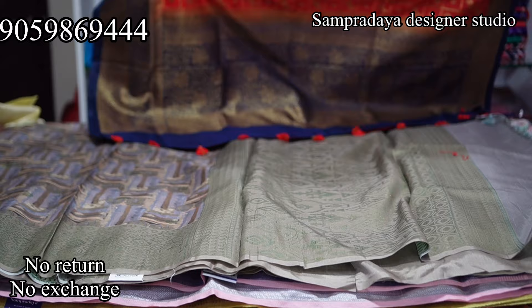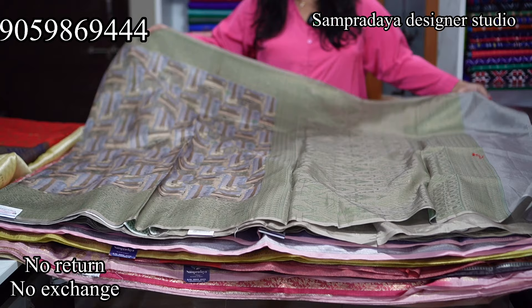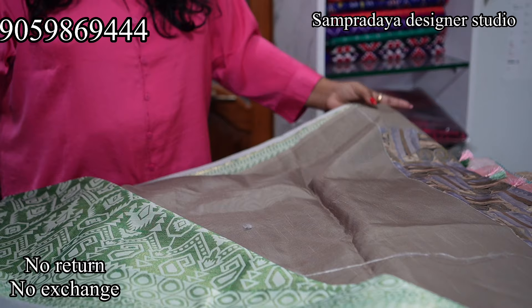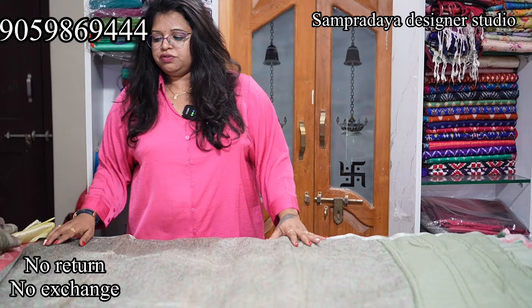Next is a semi-tussar in a green and grey combination. It has a 4-inch border on one side and a 6-inch border on the other. The body has zari weaving and this is the pallu. It comes with a plain blouse. Take a screenshot and send it to us on Sampradaya Designer Studio. The price is Rs.2,680 with 50% off.